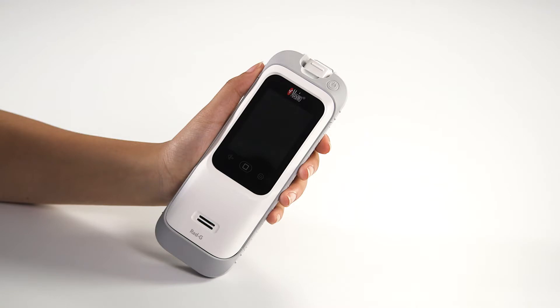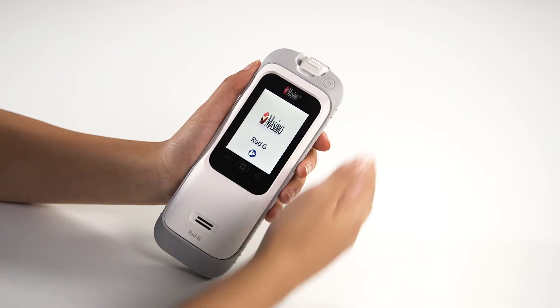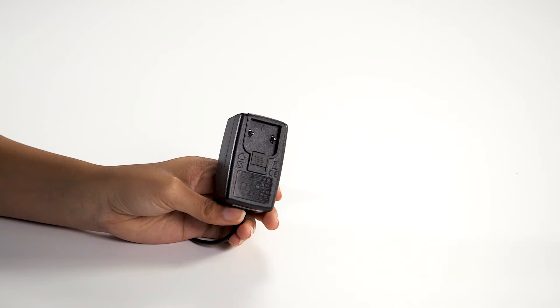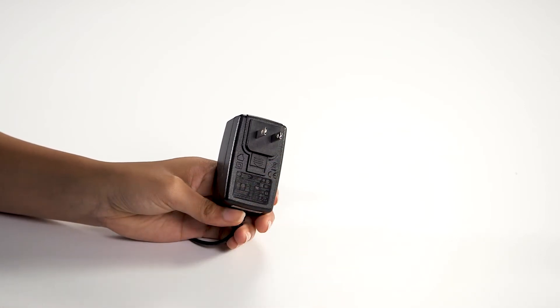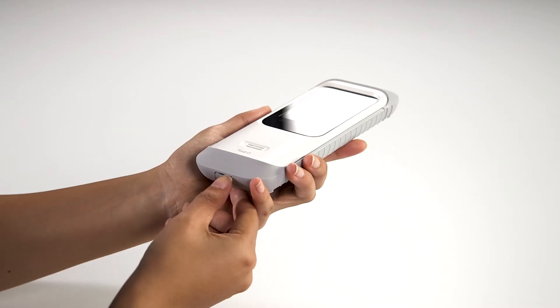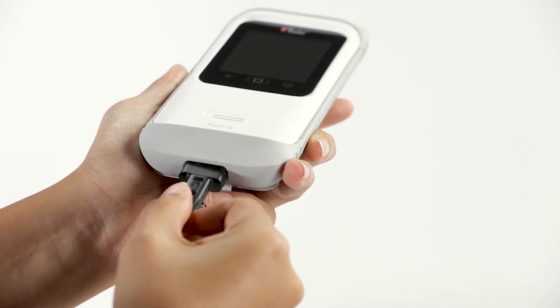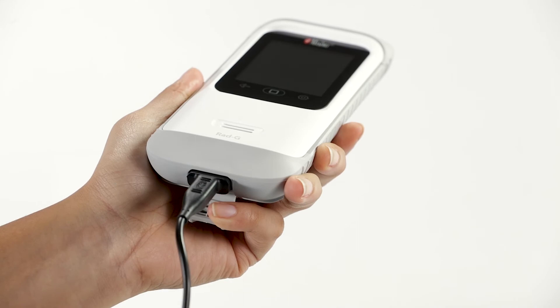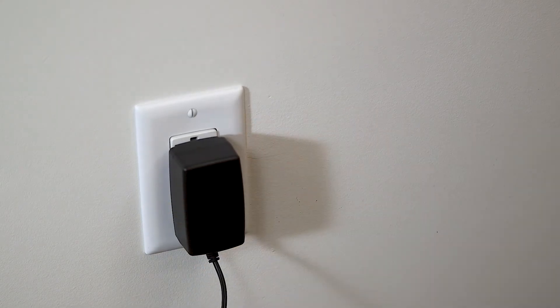Power on the RadG device by pressing the on-off button. Ensure that the RadG is fully charged. To charge the RadG, use the power cord and plug assembly insert included in the box. Insert the tip of the appropriate plug assembly insert into the power supply at a 30 to 60 degree angle. Plug the AC power supply cord into the bottom of the RadG device, verifying the plug orientation is correct during connection. Plug the other end of the power supply cord into an AC power source.